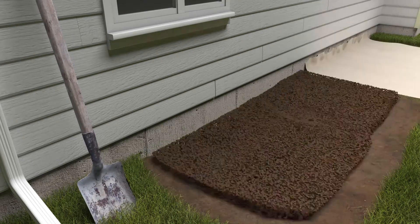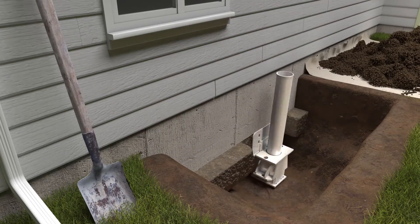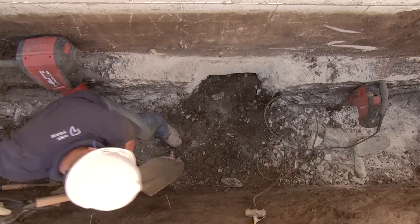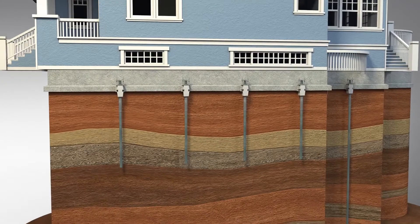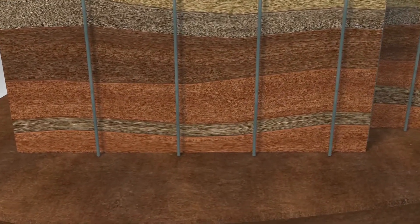So to permanently stabilize your home, we need to extend the foundation to bedrock or competent load-bearing soil. The best way to do this is to install steel piers by advancing them through the problem layers of soil until they reach this load-bearing material.